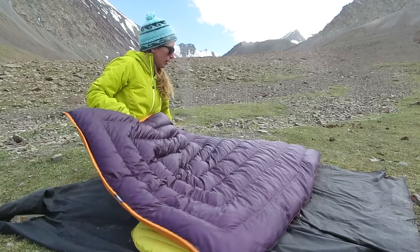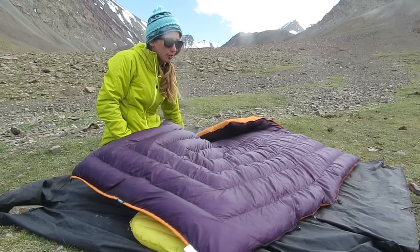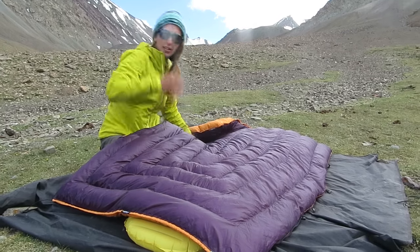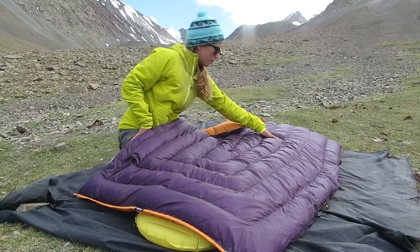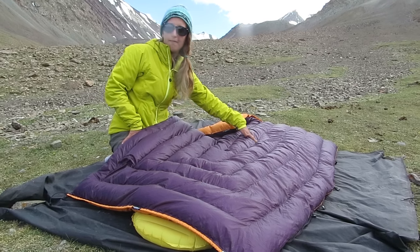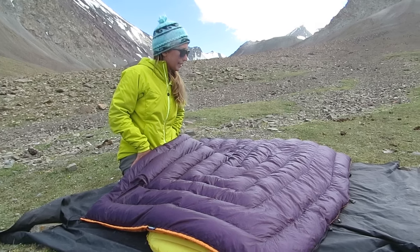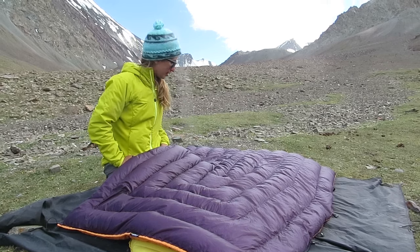The one thing I've been noticing — but I'm pretty sure Enlightened Equipment on their website has solutions for it, I just haven't had internet — is that some of the baffles, after being stuffed and even after I quaff it for a bit or leave it out, some of the baffles still seem a little bit feather-bare to me. But it hasn't been a problem at all — it's still really insulating, and maybe throughout the night as I shift and turn it sort of sorts itself out.